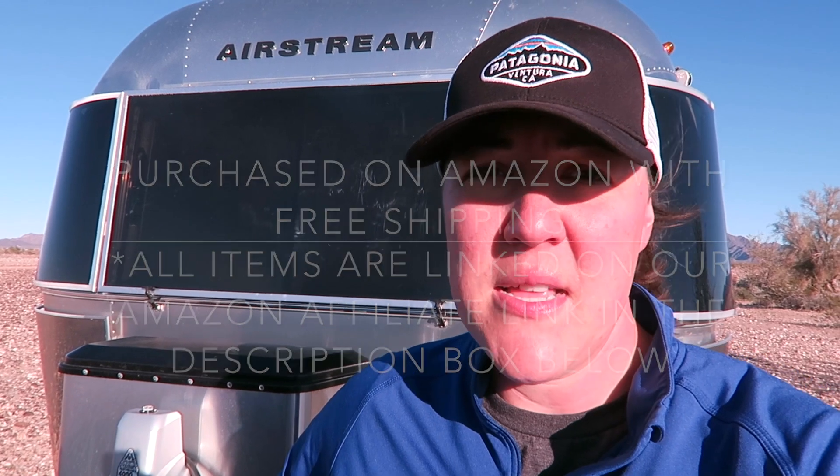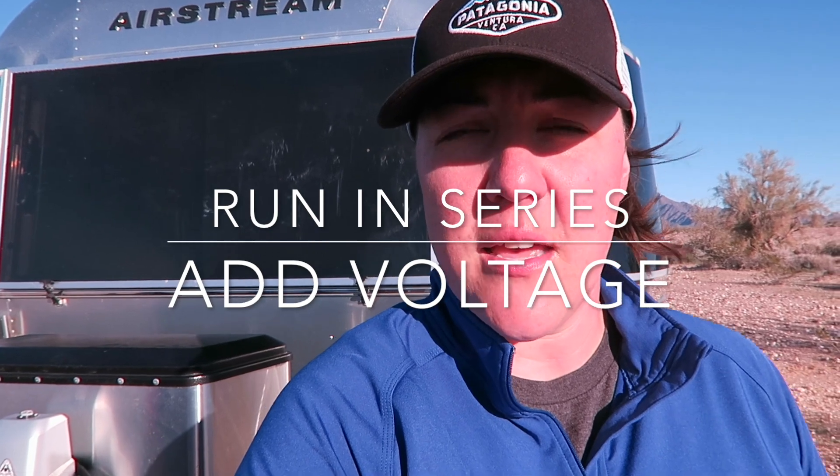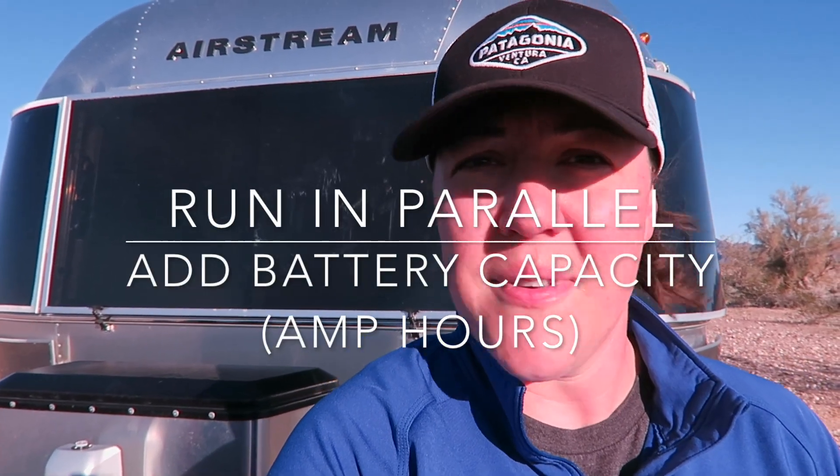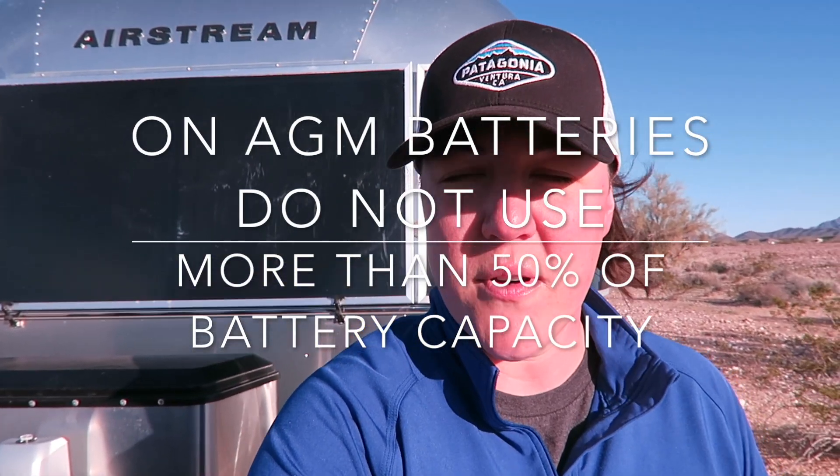We've been using them now for almost six months and we cannot complain. We ran those two 6-volt batteries in series, which gives you 12 volts. When you run in series it increases your voltage, so you add the voltages together. We did the two 6-volt batteries to get to the 12 volts we needed for our Airstream. The batteries have 225 amp hours each, but when you wire in series you do not add the amp hours together, so that means we have 112.5 — about 112 amp hours — to work with.